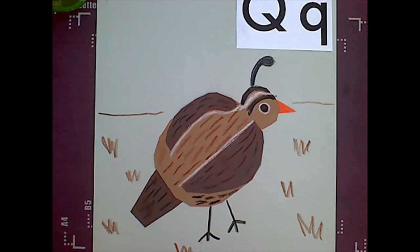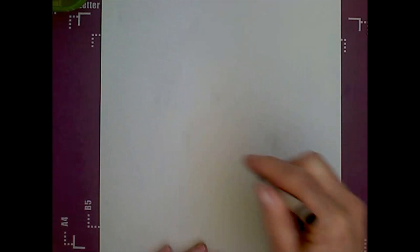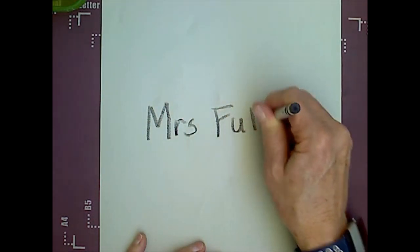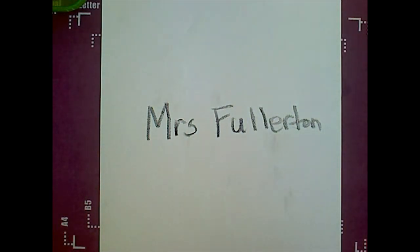There we go — our quail! Make sure you turn it over and write your name on the back. You can finish up your quail. We are done.